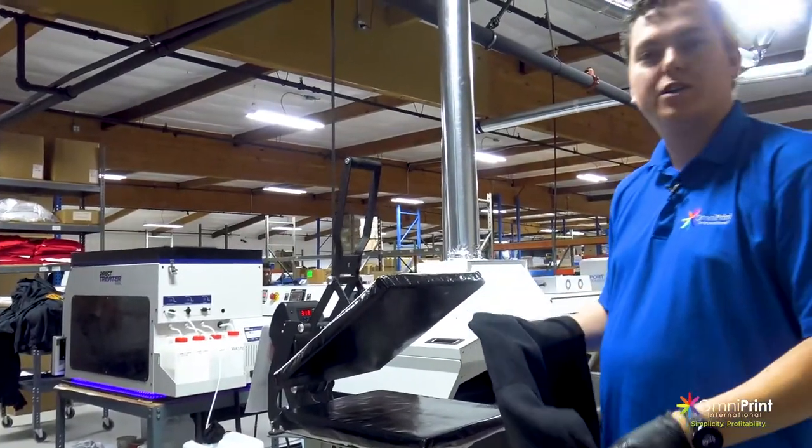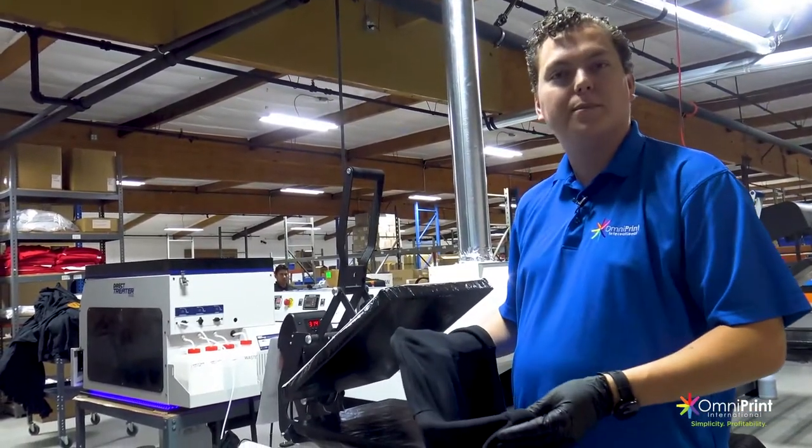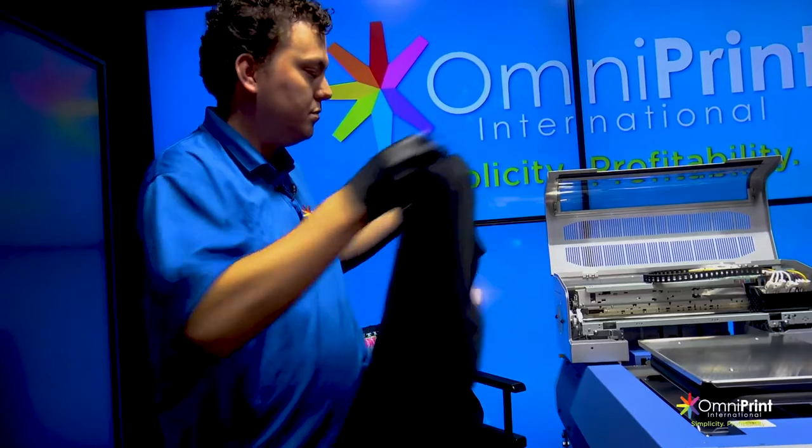This is all dry and ready to go. Next we're going to be over by the printer — we're going to print this and see what we can get. So we've got our pre-treated sweatshirt here. Let's go ahead and load it onto the printer and get rocking.